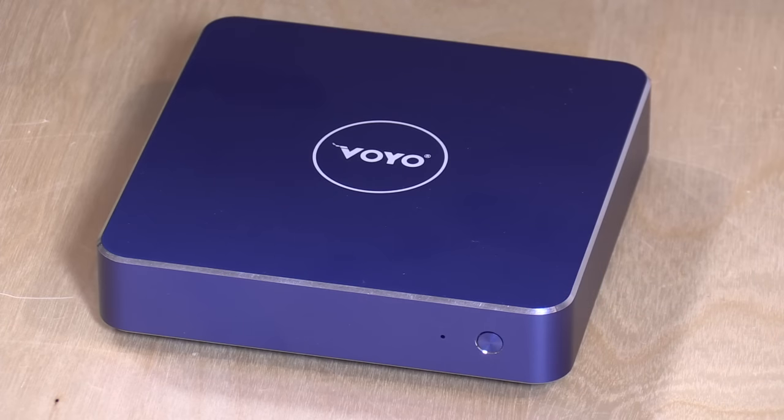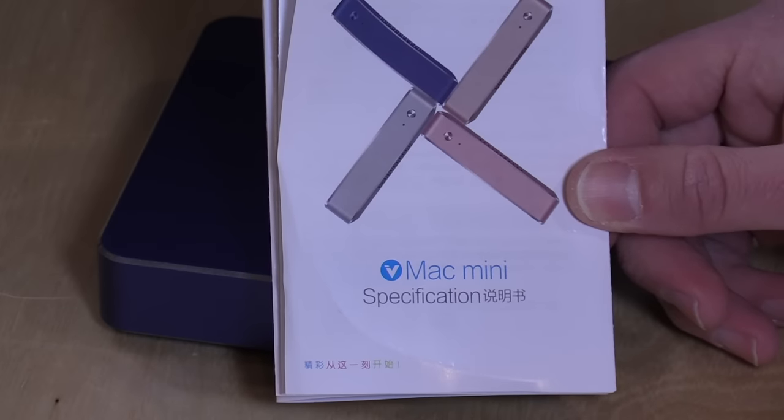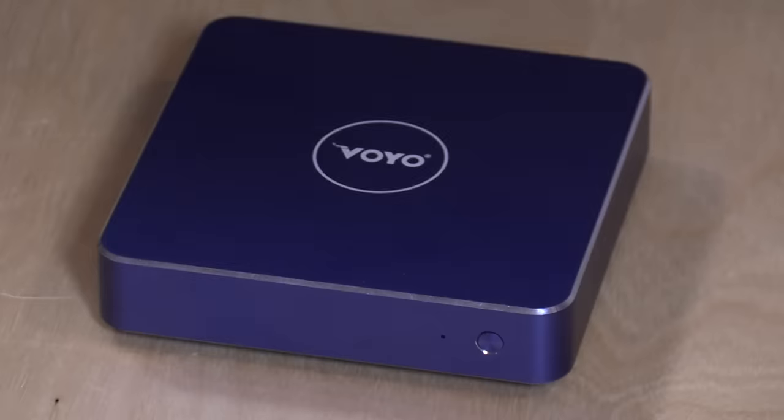What's interesting about this computer is that Voyo wants to call it a VMac Mini, which I don't think Apple is going to be too happy with. So everything that you'll see online when you buy it is called the V1, but for some reason the box says VMac Mini.